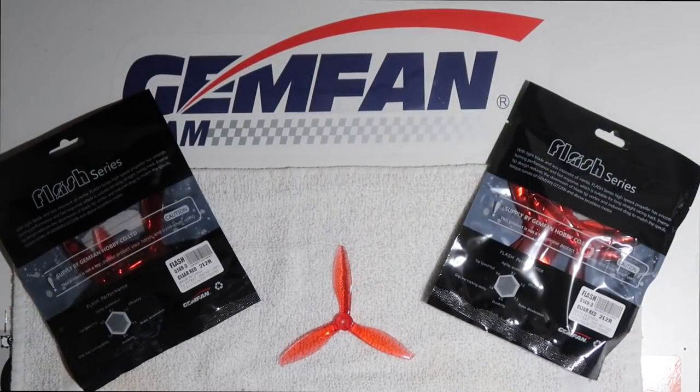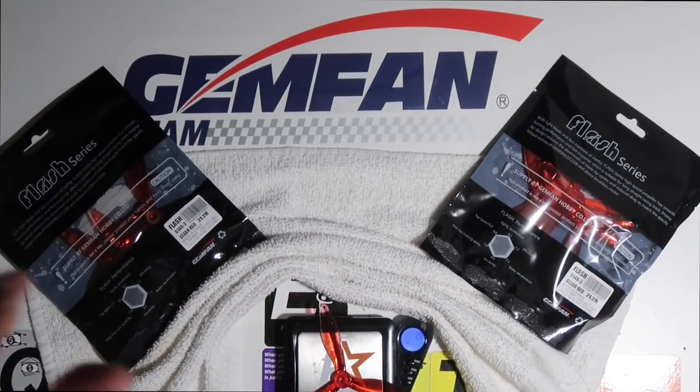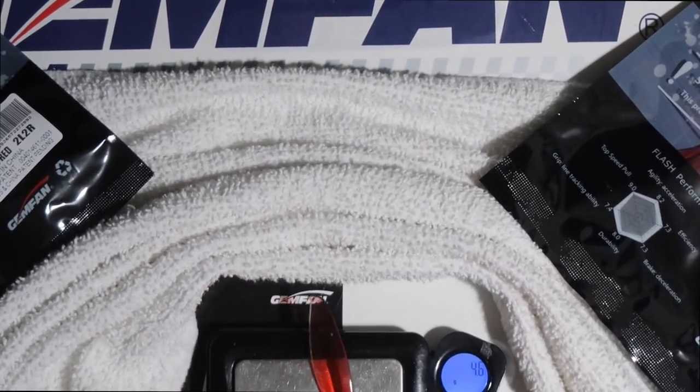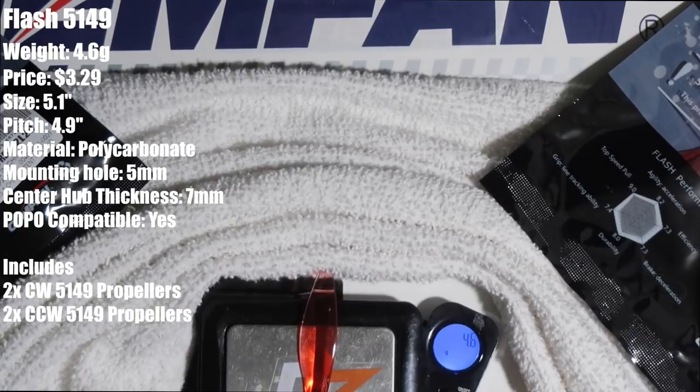Before I show you guys my first impressions on the Flash 5149 by GenFan, I'm going to be going very briefly over the specs of the prop and then comparing them to their previous props like the 5152 and the 5152S, and see what major changes they have made from the first 5152. So let's get you guys some weight. On the website they claim the prop weighs 4.65 grams, and in reality it actually weighs 4.6 grams — so it's fairly accurate to what they've claimed online.